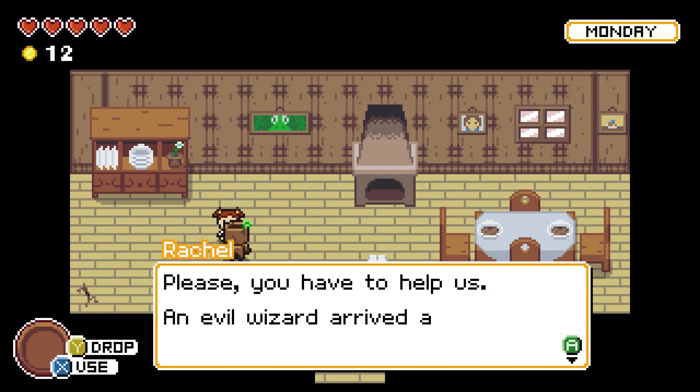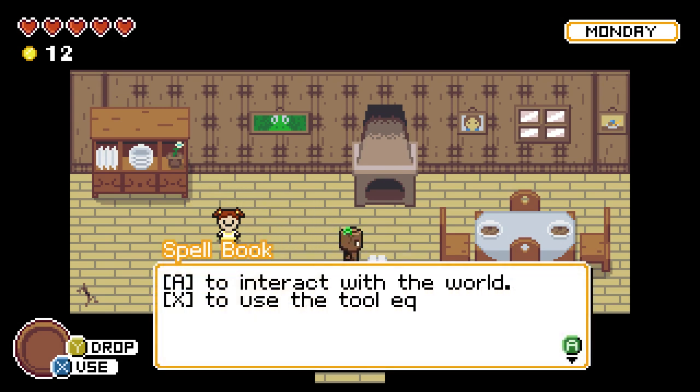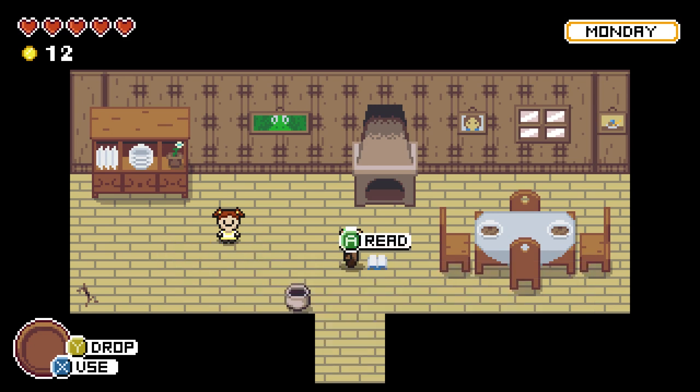Let's talk to Rachel. She says, 'Please, you have to help us. An evil wizard arrived and dried up the river.' That's all she has to say — no advice, nothing. The controls show: A to interact with the world, X to use the tool equipped, Y to drop the tool equipped. Not only does the developer expect you to have a GamePad, but specifically an Xbox-style GamePad. Also: after five days, the Woodboy will run out of magic and die.